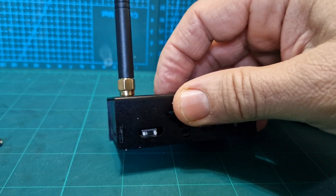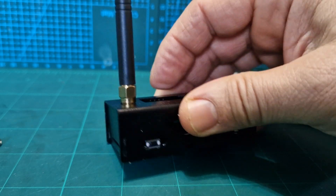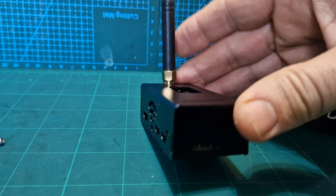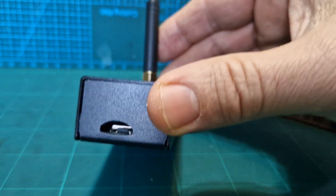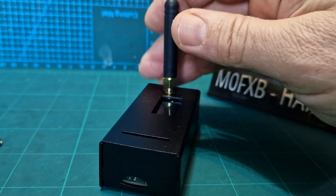In this case, we have a button. That button is to reset the device by holding it, I believe, for 10 seconds. On the end of the device, where you would normally put your SD card, there is no SD card in this. There's another button, and that's to do with firmware.